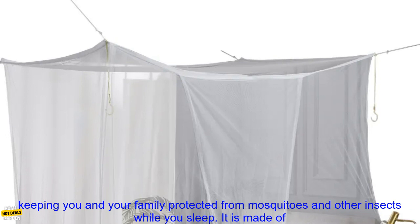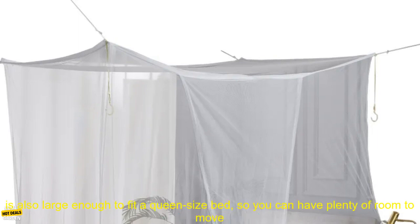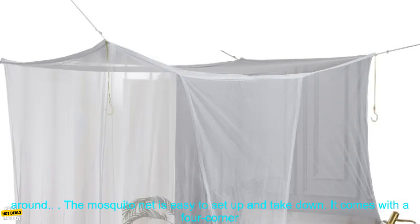This mosquito net is perfect for keeping you and your family protected from mosquitoes and other insects while you sleep. It is made of a fine mesh that is breathable and allows air to circulate, so you won't feel suffocated. The net is also large enough to fit a queen size bed, so you can have plenty of room to move around.